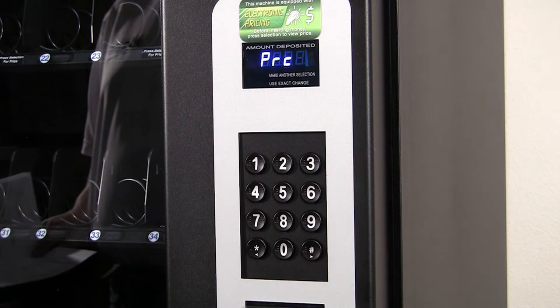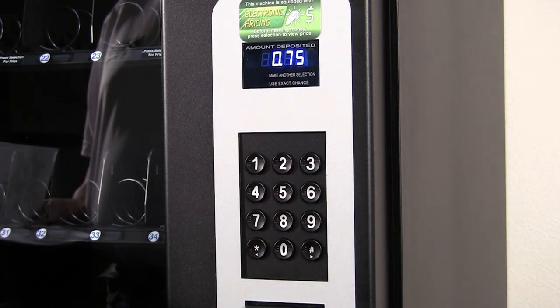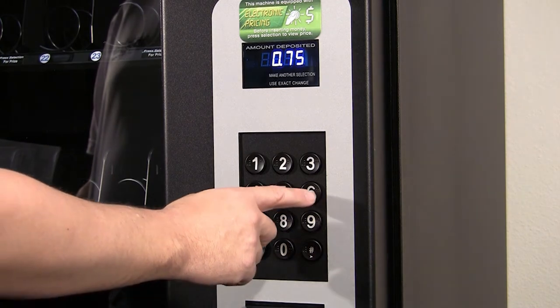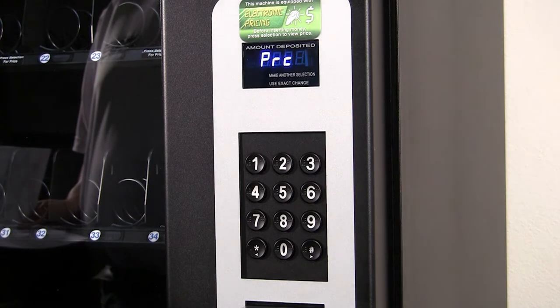To set price for the whole machine, press 5 for the pricing menu and then press 3 to set the whole machine. Type the price and then hit pound to save. Pressing star three times will exit.